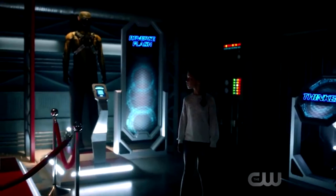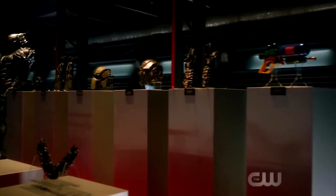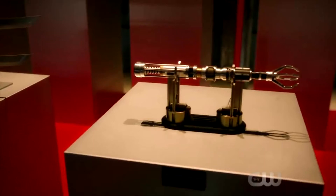Hey, what's going on everyone, welcome back to another video. In this video I want to go over the Flash and just go over a few things relating to the Flash Museum, breaking it down, what exactly was in it, and how I'm feeling about everything — just giving my opinion on it.